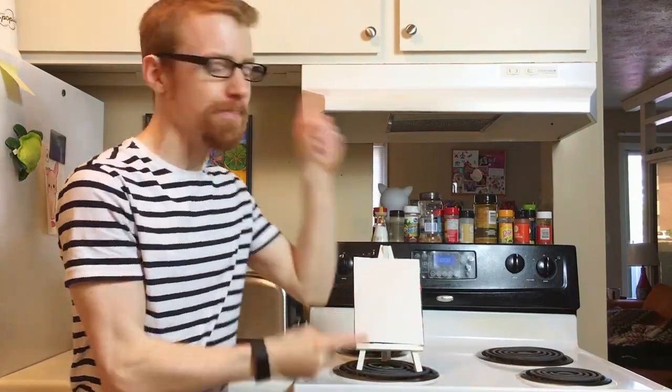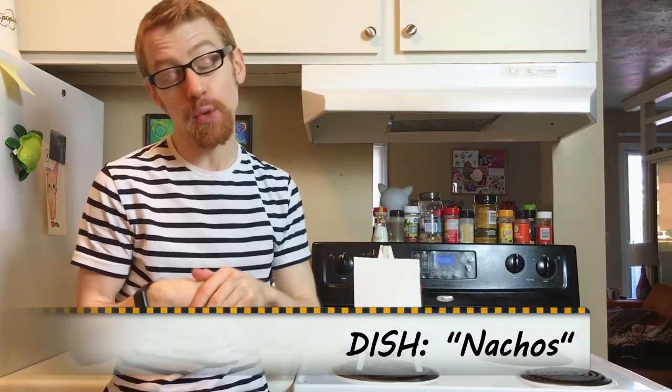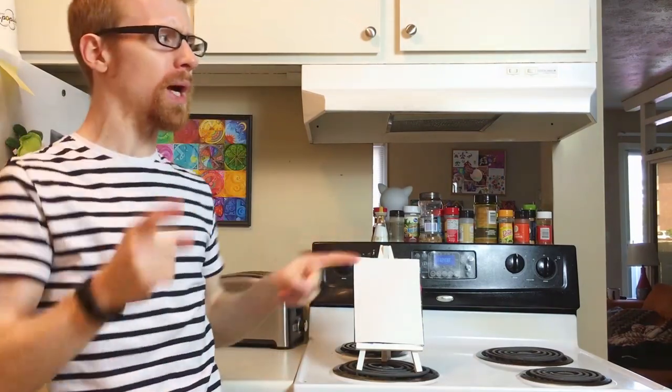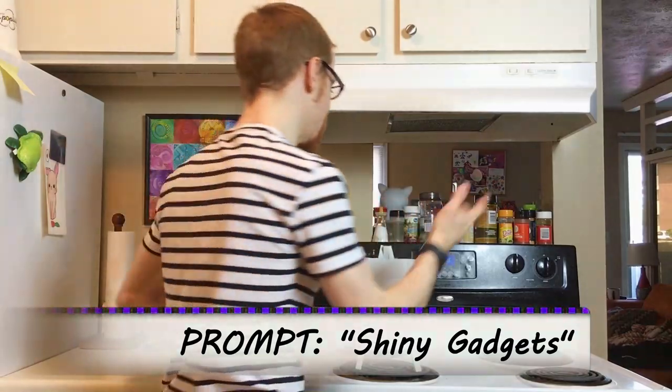Welcome to the multimedia eatery, the multitasking cooking show where I make a quick, easy dish while simultaneously working on a painting based on a random prompt. Today the dish we're going to be making is vegetarian nachos — it's so easy you won't even have to get out of bed. Today's art prompt is 'shiny gadgets.' 20 minutes on the clock, let's get started.